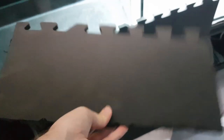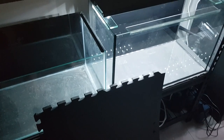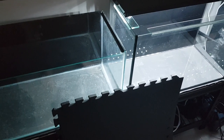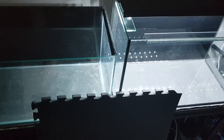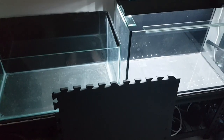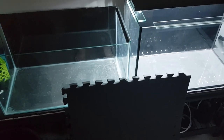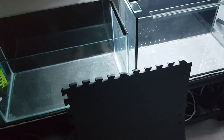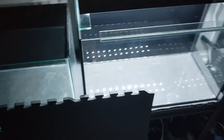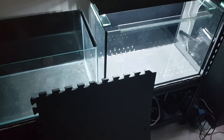I think it's definitely worth getting if you have smaller tanks that need something underneath them. I hope you enjoyed this little video. Blake's Aquatics actually got me onto the idea — he said it's pretty good — so I did some more research and it definitely seems great. I'm going to give it a good test and I'll probably have another video out in the future. Thank you for watching — I hope you learned something and I'll see you in the next video.